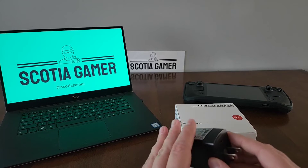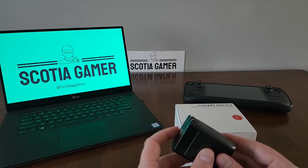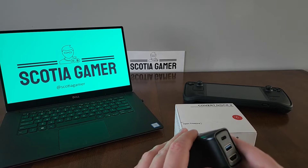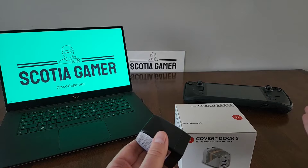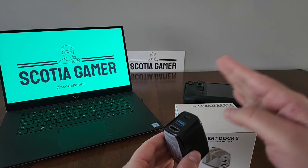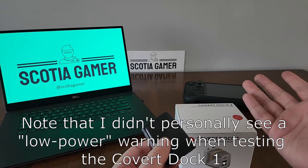I also brought up one caveat with the Genki Covert Dock, and that's that it's a 30-watt charger, compared to the Switch's 39-watt charger and the Steam Deck's 45-watt charger. This doesn't seem to present too much of an issue with the Switch, but could pose an issue for the Steam Deck depending on the power usage of the particular game you're playing. In particular, you may notice that when you connect the Steam Deck to the Genki Dock 1, it will give you a low power warning because it's not able to get that full 45 watts.